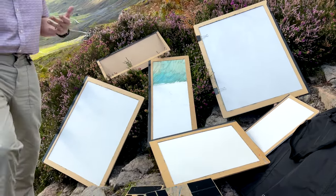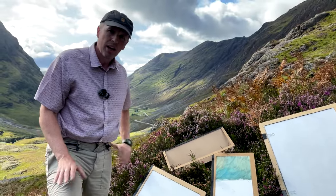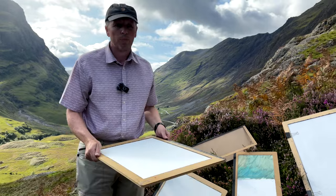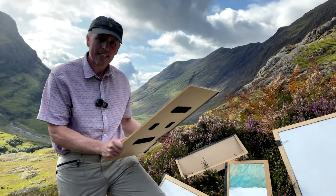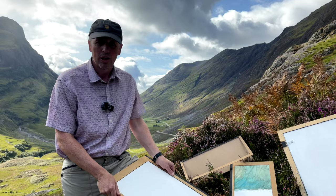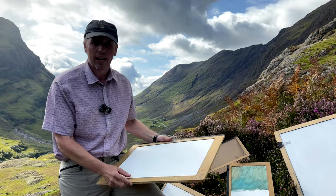I carry those in the campervan all the time because I don't know what I'm going to come across or what takes my fancy. The way they work — I got this idea from one of my favourite artists, Edward Wesson. This is how he set his pictures up, and I've always followed him because it makes it nice and easy. I use a standard size of picture, which makes framing easier — all the pictures are standard sizes.